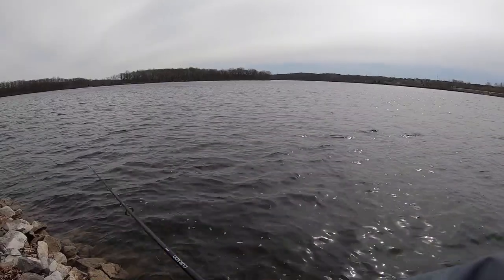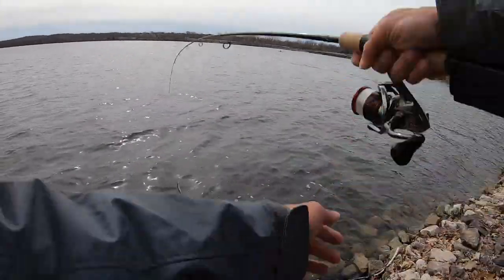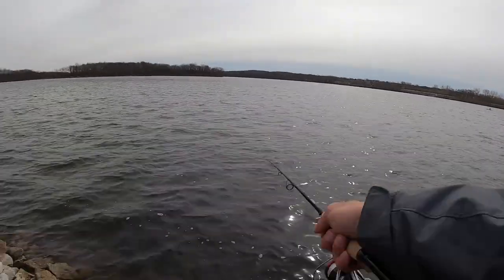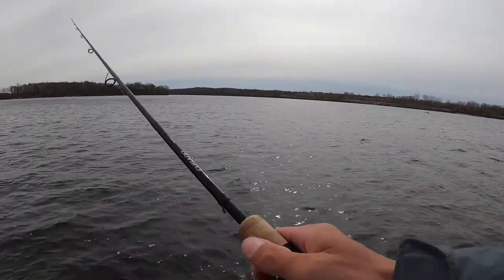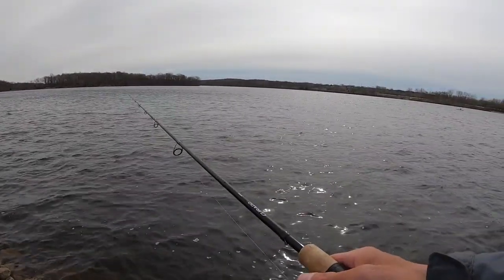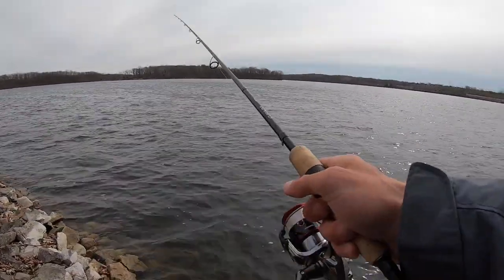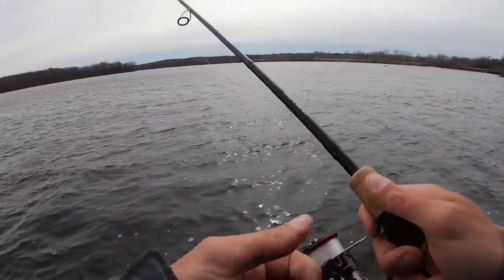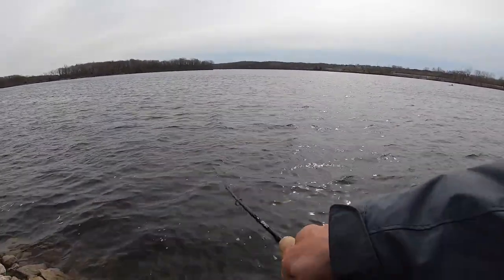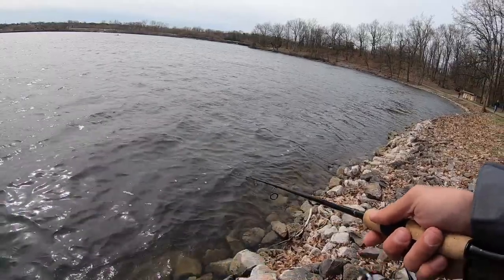About that retrieve: sometimes when I'm doing these videos I'll fish it too fast because I'm talking. But when the water's back in the 40s like it is and I think fish are going to hit a moving bait, what I'll do is reel up the slack, give it two jerks, and wait a little bit. Whether it's one or two jerks, reel up slack, three, stop — whatever it is, I'll find what they want. They always say let the fish tell you what they want, and that's especially true with a jerkbait. Once I find that cadence, I'll stay keyed in on it.